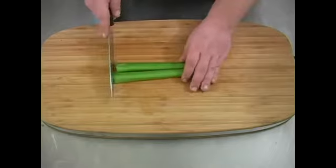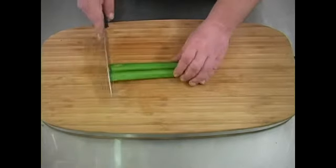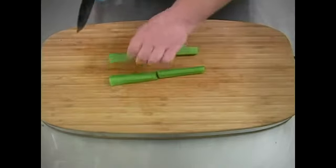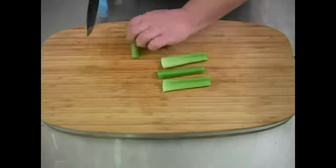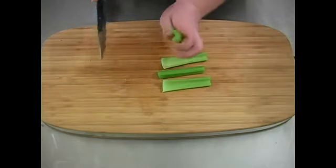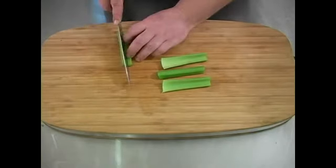All right, now you've got two nice large sticks of celery. We'll go ahead and cut those in half. Then you have four pieces. Go ahead and take each piece, turn it over to the D area — it makes a D. Cut those in half.